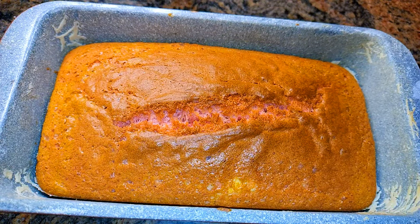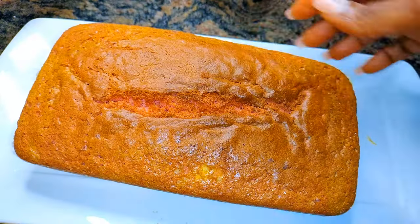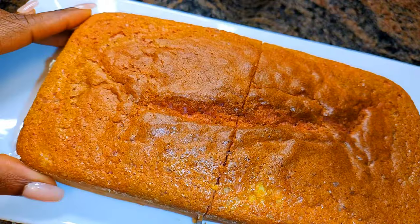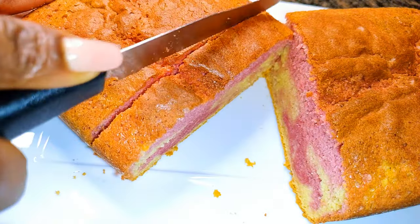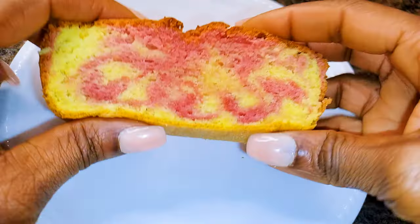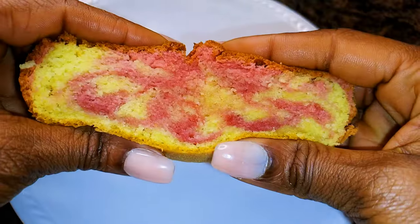I've been baking this for about 30 minutes and as you can see it is ready. I'll go ahead and cut a piece — you can see the pink and yellow designs in there. This is super soft and I bet you can't stop at one.